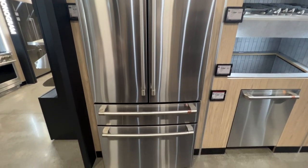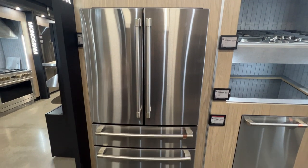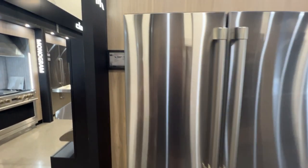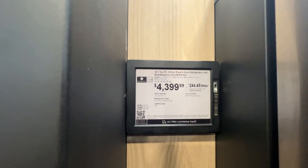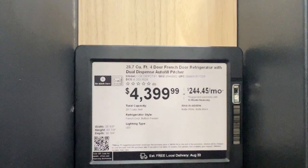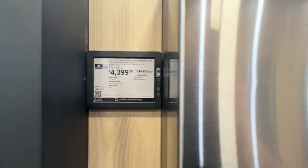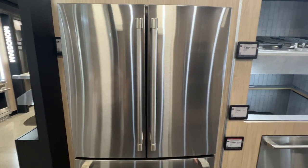On display here is the Café refrigerator — look at that thing, that's a beautiful looking refrigerator, if refrigerators can be beautiful. This is a 28.7 cubic feet four-door French door, and here is the going rate on this particular model. I want to show you guys the inside of this refrigerator because it's probably the coolest looking inside I've ever seen.